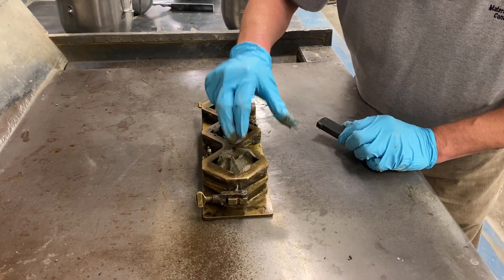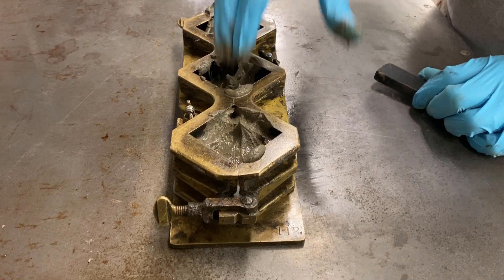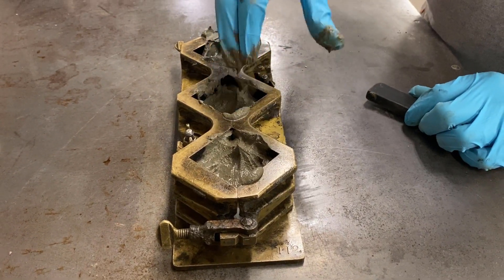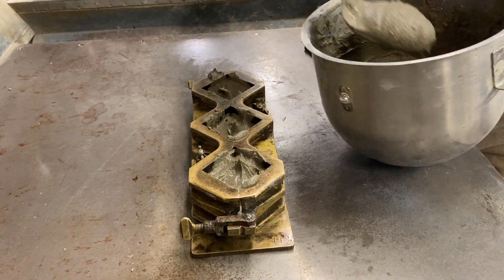When making samples for flowable or fluid grout, follow the same procedures as for plastic grout, but instead of using the tamper, use a glove finger to puddle each layer a minimum of five times to consolidate the grout.